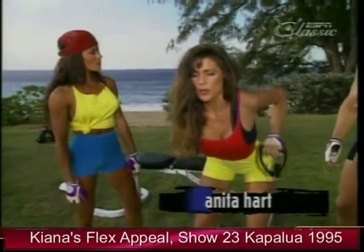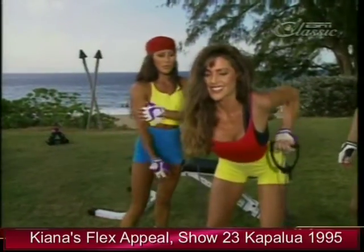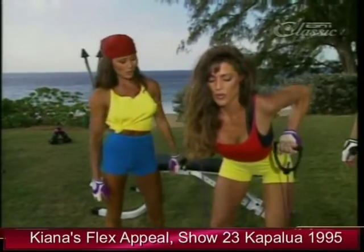Looks like you're working a little bit of your arms too — those are your secondary muscle groups. You've got your triceps, your shoulders, forearms.